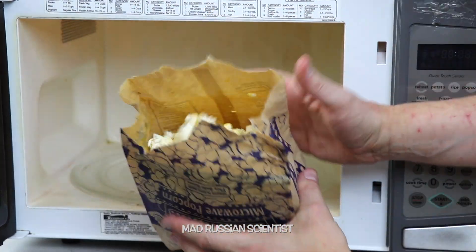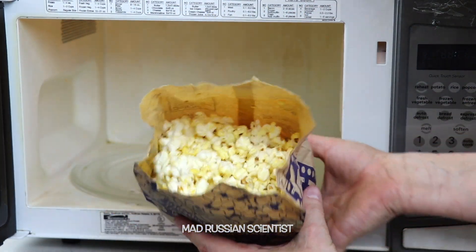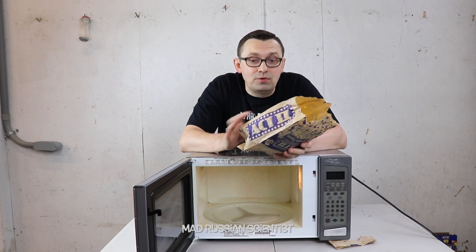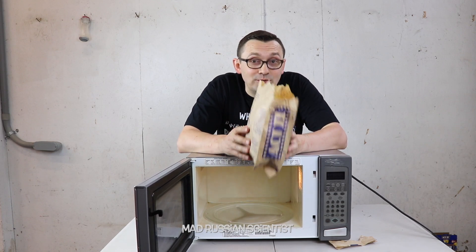There you go. Look at this — it's hot. I would say everything is the same, nothing that I see different. Apparently if you try to make popcorn on the wrong side, it still works.